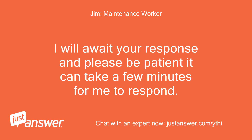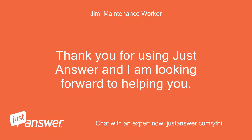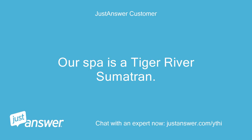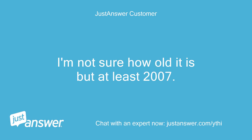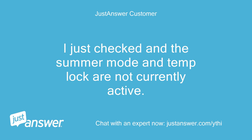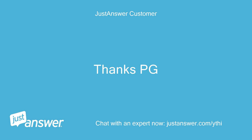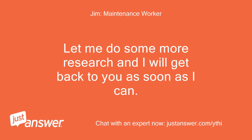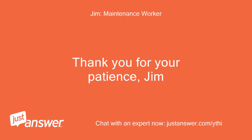I will await your response; please be patient as it can take a few minutes for me to respond. Thank you for using JustAnswer — Jim. Our spa is a Tiger River Sumatran. I'm not sure how old it is but at least 2007, probably older. I just checked and the summer mode and temp lock are not currently active. Thanks, PG. PG, okay, thanks. Let me do some more research and I will get back to you as soon as I can. Thank you for your patience — Jim.